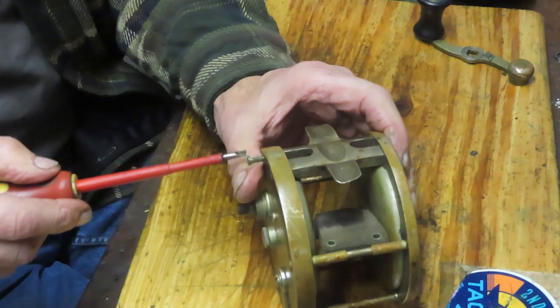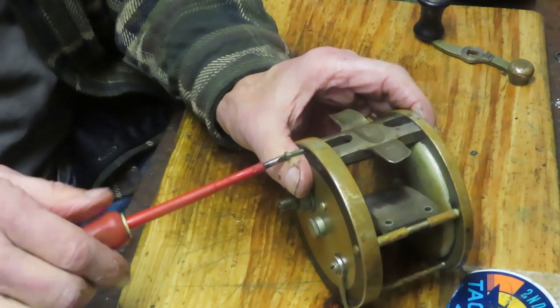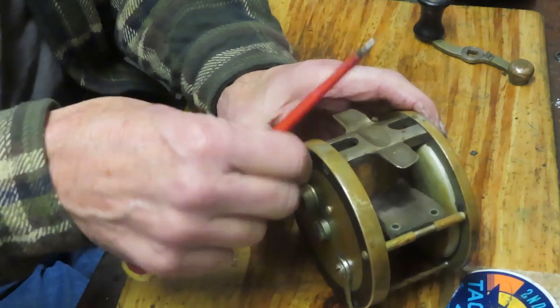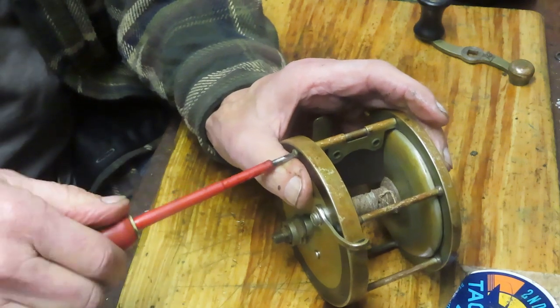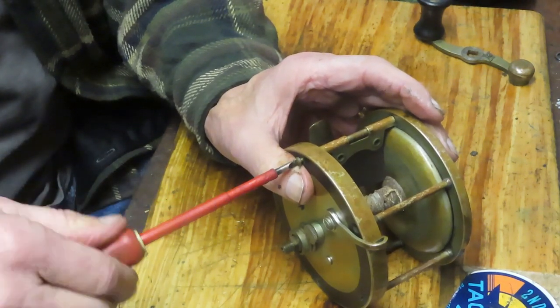If you're wondering what that little leather piece is there hanging from that one bar, that's a thumb drag and that controls the line as you're letting it out. You put pressure on there so that you don't have to rip up your thumb — rather you just use that leather to take the beating there. That's fairly common on the older reels, particularly those without drags.